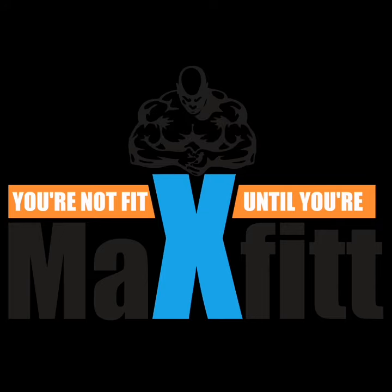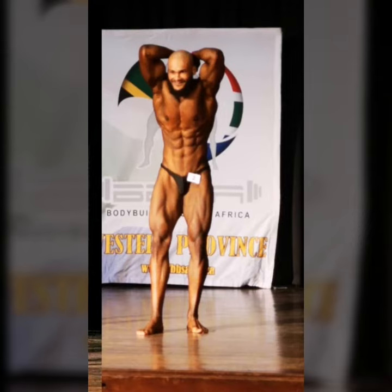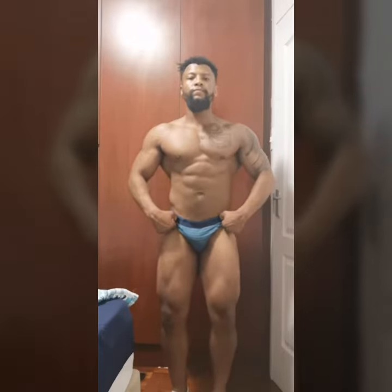Hey guys, this is a quick video to show you a bit of the posing. Some people have asked me, so I first put on some side tricep pictures here because I forgot to do the side tricep in the video, and I also forgot to do the abdominal and thigh. Over here you'll see me getting ready — it won't be in this exact order, but it will basically show the movement and the different poses that will be asked of you.